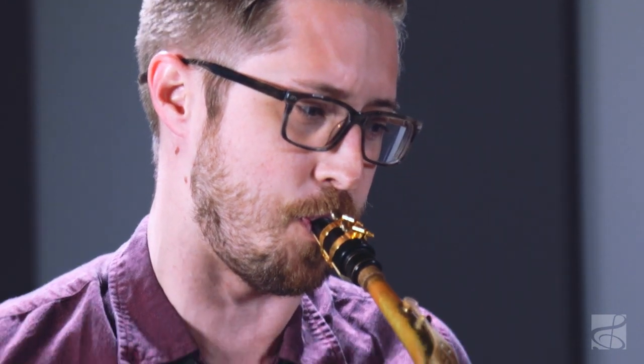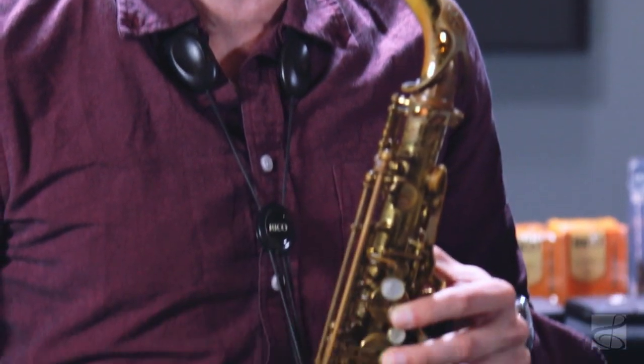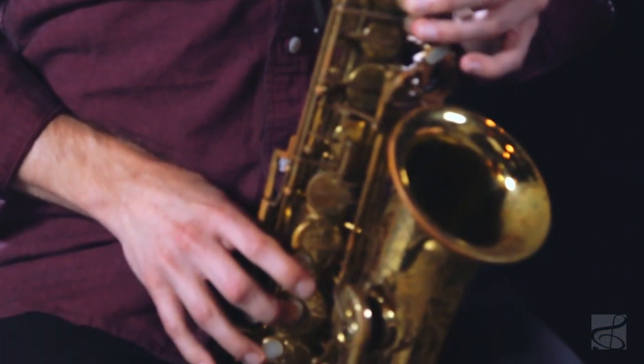So would you mind demoing that for us? Sure, if you're going to put me on the spot. The two most different styles — if we talk about bebop jazz, you have very fast lines and a technique called backtonguing. It's very clear, kind of at the end. Very clear.